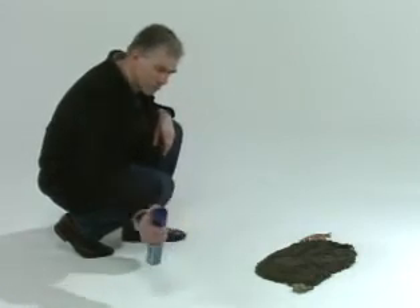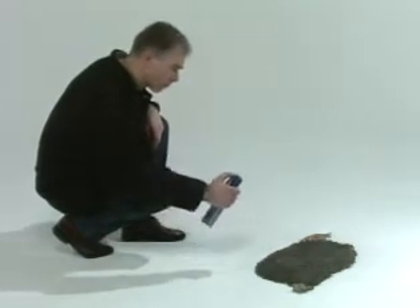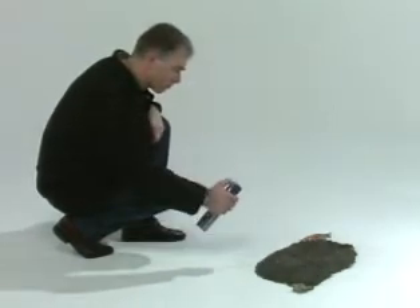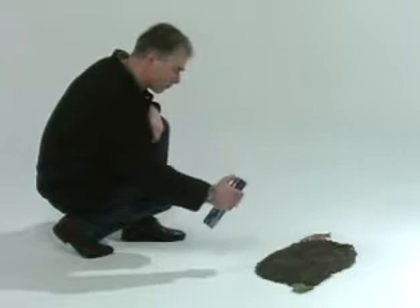Fix the impression by spraying with a fixing material. Start spraying outside the impression to check whether the aerosol with fixing material is functioning. The fixing material will bind the grains of sand and the impression will be strengthened.